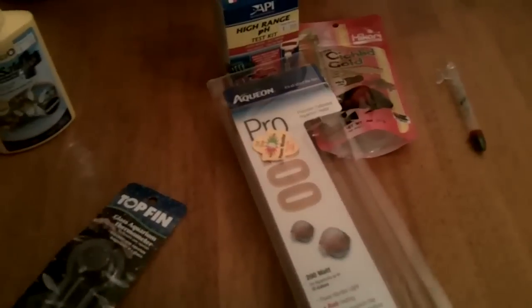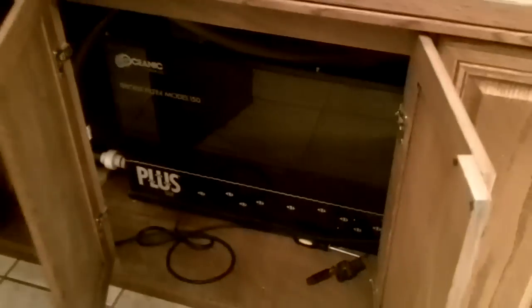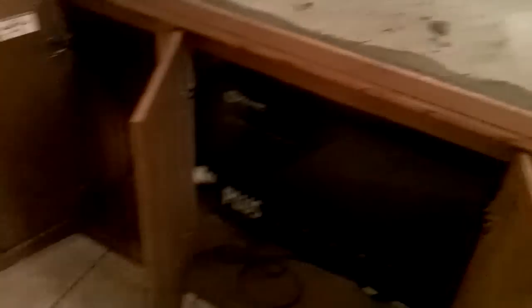For heaters, I got the Aquarion Pro 250 and a 200 — got them for 33 and 31 bucks. I got them on the bottom of the sump. I have it set at about 78-79 degrees right now. I also got a little temperature gauge I picked up today — it's a cheapy one. I don't like using these because after the oscars get bigger they tend to break them, but since they're babies right now they should be alright. I'll buy an electronic one later on.